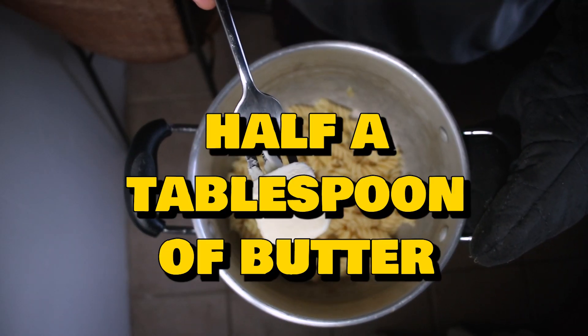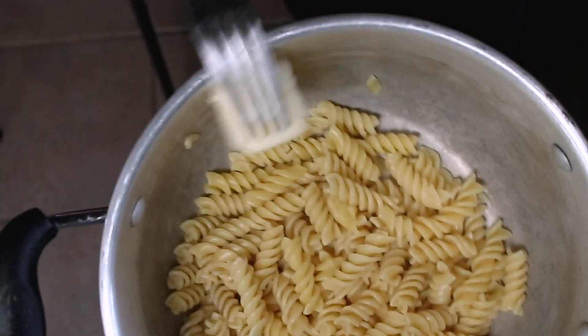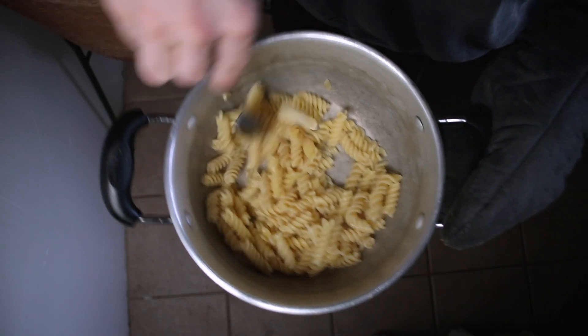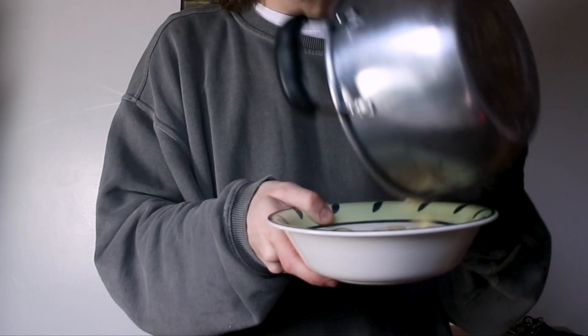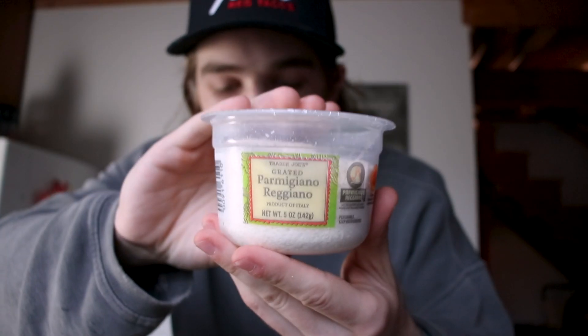Now we're going to add in around half a tablespoon of butter and stir it all around. Once your noodles are nice and buttered, we're going to transfer them over to a nice little bowl just like so. Now we add in our parmesan.